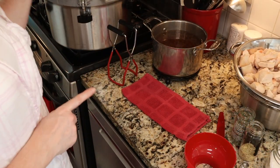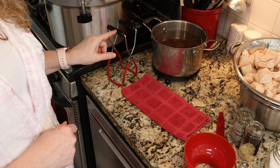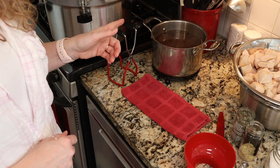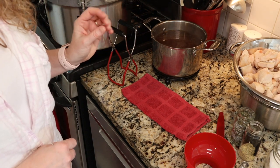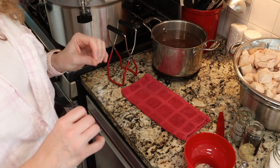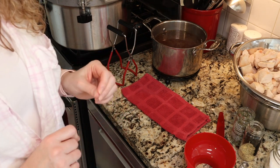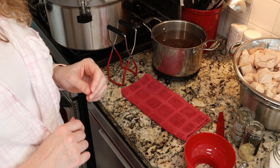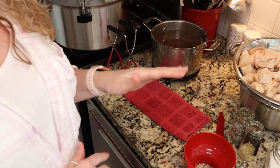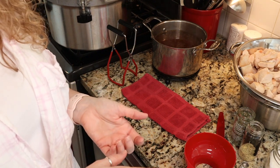I do have my canning rack in my canner and I have three inches of simmering water in the bottom of my canner. Make sure you do what is appropriate for the canner you are using and follow your manufacturer's guidelines. We do not need to pre-sterilize jars and lids as long as we are canning for 10 minutes or more, and we are. So I just washed my lids, set those aside, washed my jars, and I'm keeping them hot in a sink full of hot water. I'm going to be canning in pints, but you can also can this in quarts.